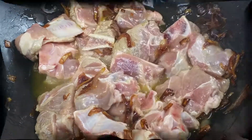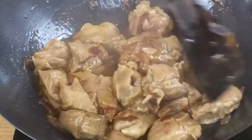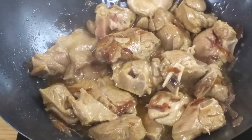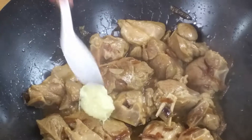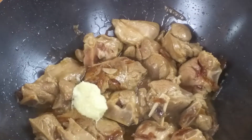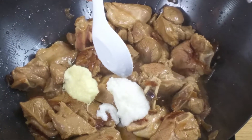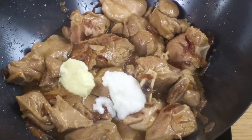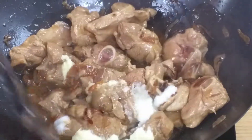This is how it looks — you can see it has changed color, not pink or white anymore. Next, I'm going to add in ginger and garlic: one tablespoon of ginger paste and one tablespoon of garlic paste. You can use fresh ginger and garlic too if you like — that will give an even better taste. We're going to fry it for a couple of minutes on high heat until the ginger and garlic get nicely fried in the ghee.